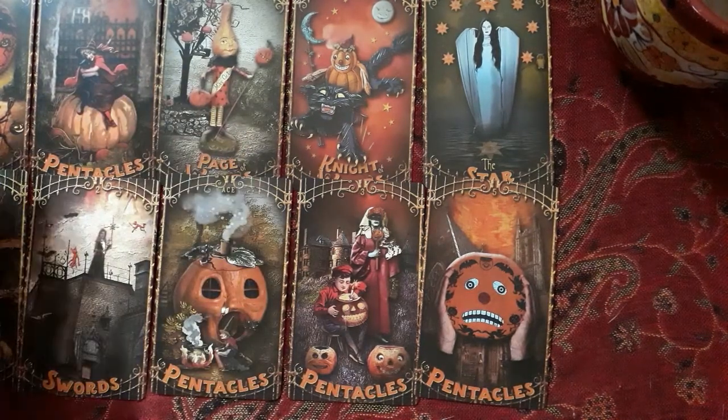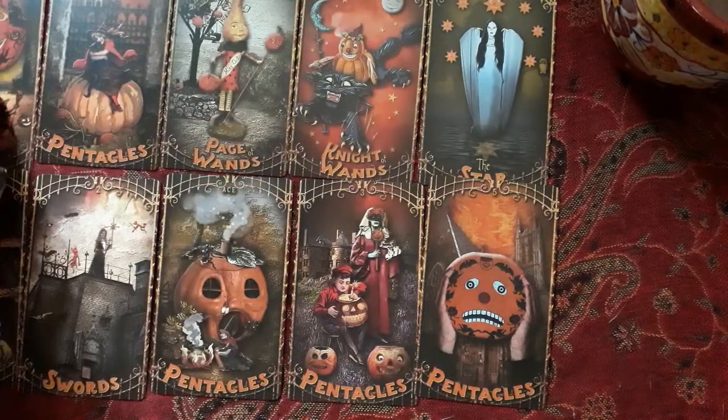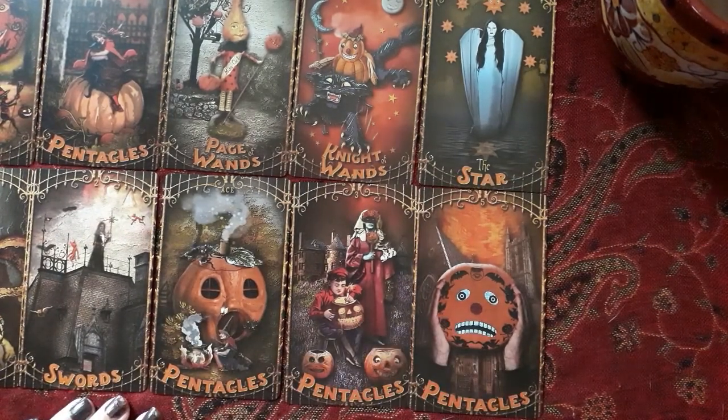I did a review and walkthrough of this deck, and when I looked at the preview it had all this glare on it. So that was kind of a drag.